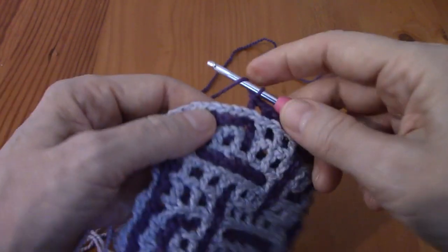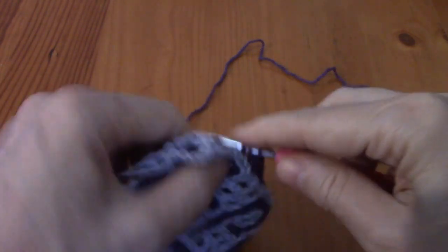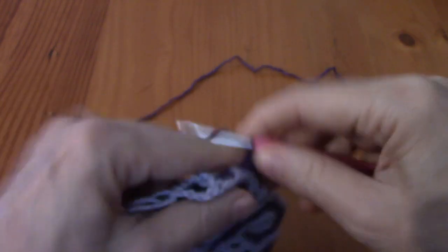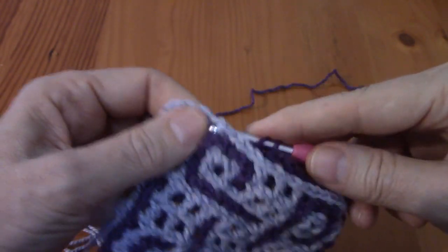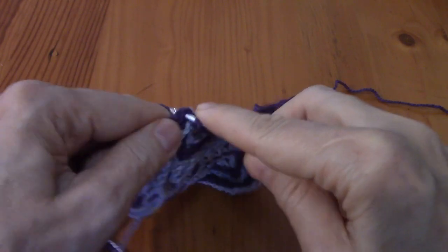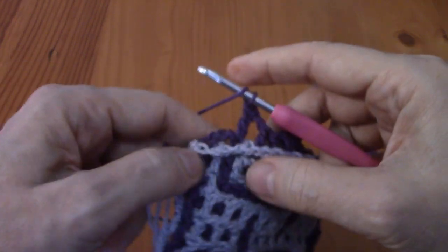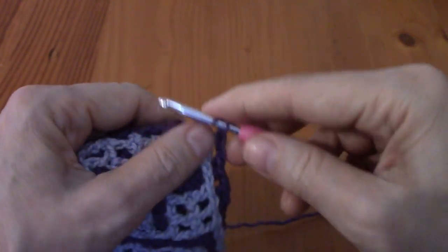Now I'm going to make a deliberate mistake to show you what happens if you leave the chain out. Don't do it on your side - I'm just doing it on mine. We immediately make the back in the next window and carry on. We didn't see that mistake happen and we don't know about it - we will find it in the next row.